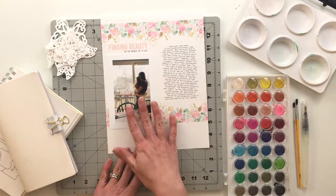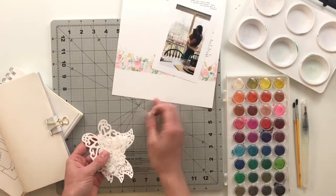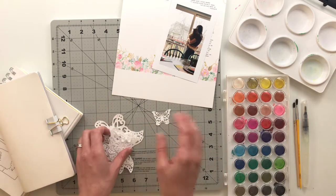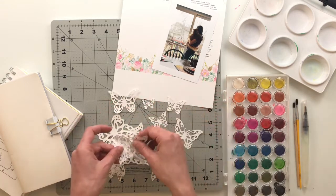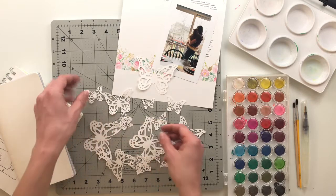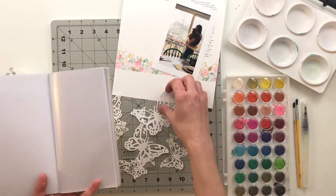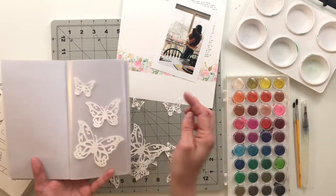This photo I'm going to trim out and use inside this page. The only other thing I have out here are some cut-out butterfly elements — different sizes of the same butterfly. I cut these out using my Silhouette, and what I'm going to do before assembling the page is watercolor on top of these butterfly elements and then use them inside this pocket page, arranged in some kind of fashion.